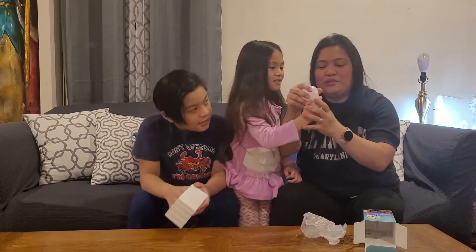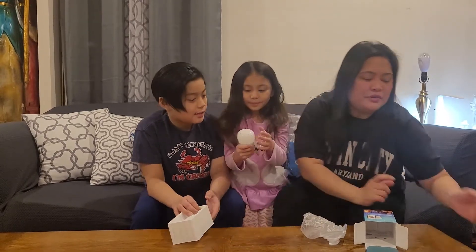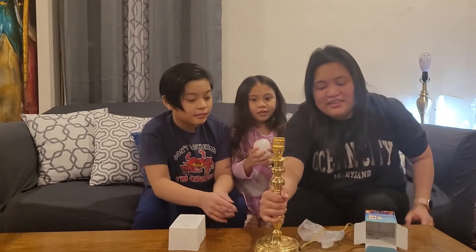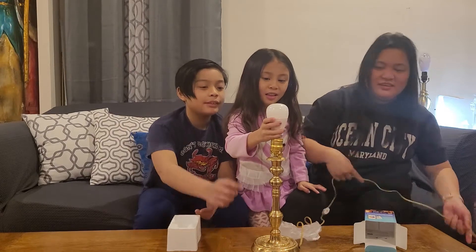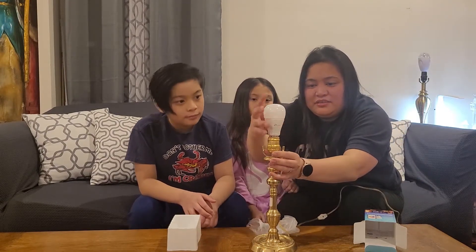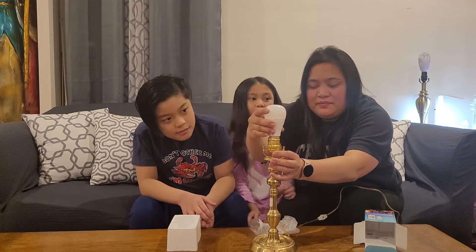We need something — we need to put it on. Ta-da! Is this the lamp we used to touch? We need a lamp. Now it's plugged in. Okay, how can you turn it on?